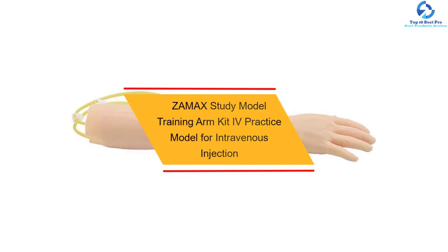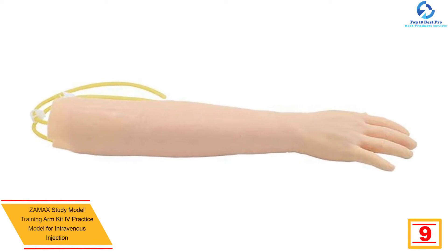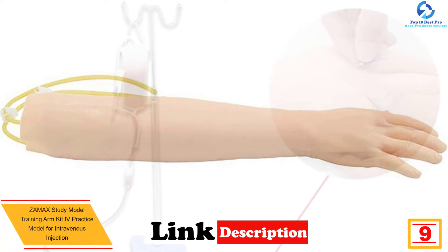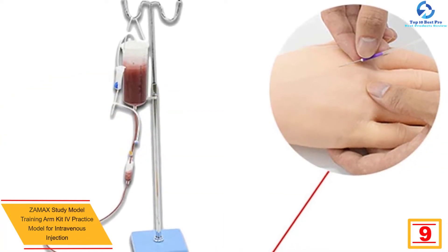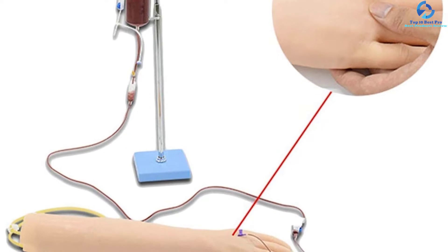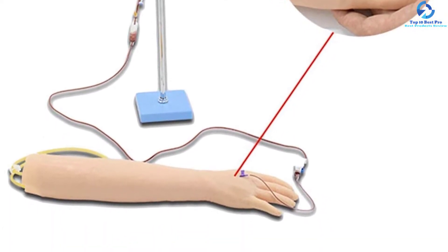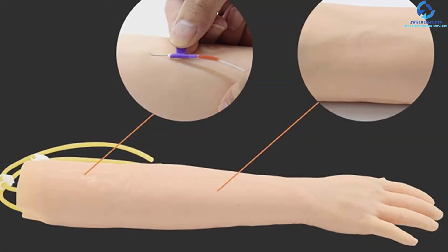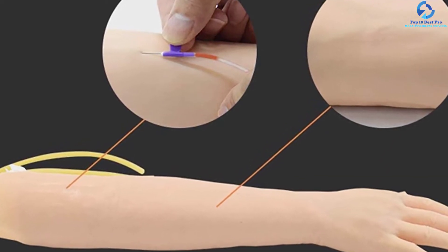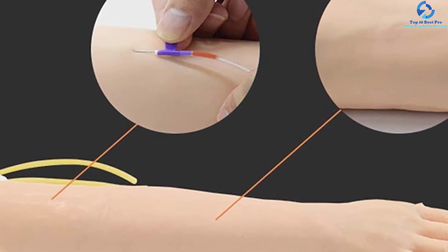At number nine, we have the Zamax Study Model Training Arm Kit IV Practice Model for intravenous injection. This is another amazing training arm kit with anatomically accurate structures, ideal for nursing students who need to gain experience to become a phlebotomist. It has eight main venous vasculatures which you can use for blood drawing, infusion, intravenous injection, and other puncture training functions. The skin and venous blood vessels can be replaced, making it convenient, simple, and economical.